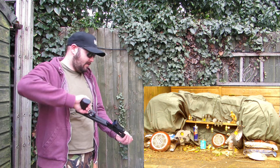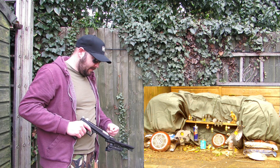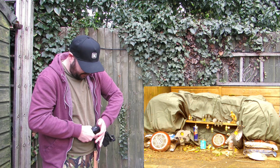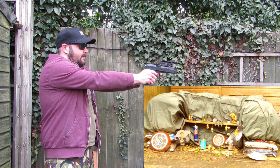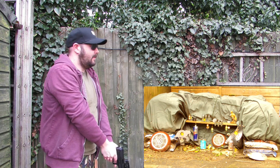I got used to it when I was using it. I mean, 10 quid — I didn't expect too much. That's a good one for the camera.